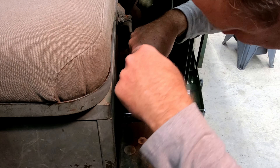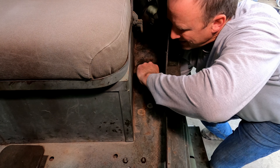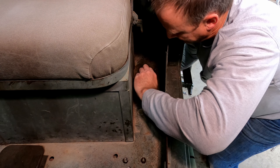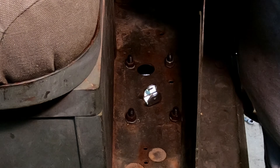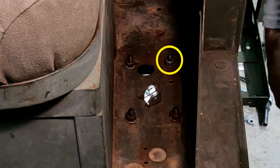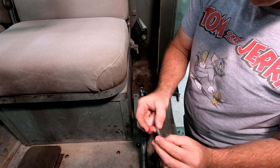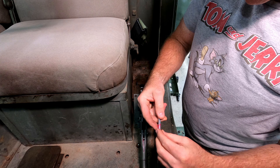Next, it was time to connect the new cable to the brake handle. Here's the new cable side by side with the old cable — there are differences, but none that matter. I started by securing the cable to the black bracket that mounts underneath the cab. There's a two-piece clamp that goes around the cable; both pieces have a raised bump that fits in a groove on the cable to hold it securely. The two-piece clamp was fastened to the black bracket using two 5/16-inch bolts.